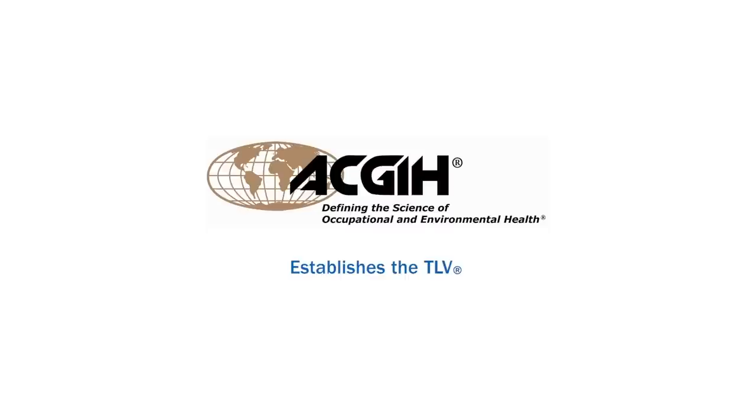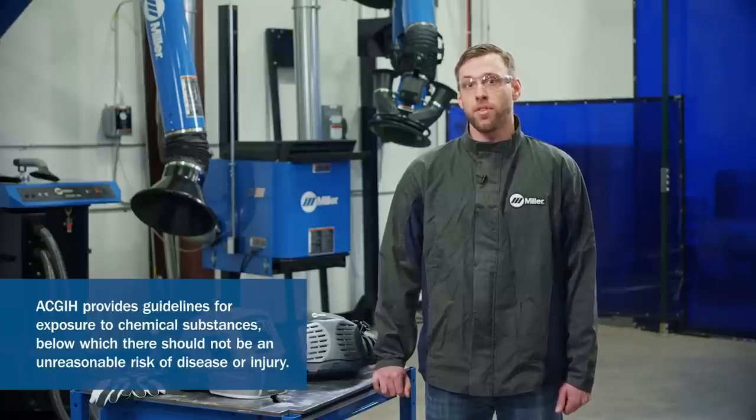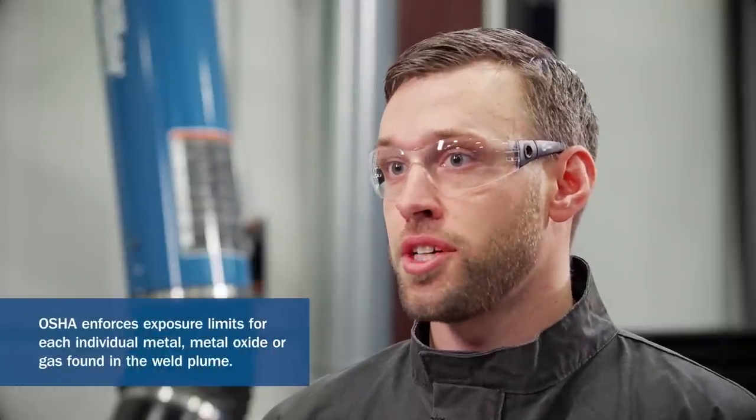Before we begin, let's talk a little bit about weld fume. The ACGIH sets the Threshold Limit Value, or TLV, which refers to the airborne concentrations of chemical substances and represents conditions under which it is believed that nearly all workers may be repeatedly exposed on a daily basis over a working lifetime without adverse effects. The other organization is OSHA, who sets the Permissible Exposure Limit, or PEL, on each particulate — the enforceable regulatory limit on the amount or concentration of a substance that a worker may be exposed to.